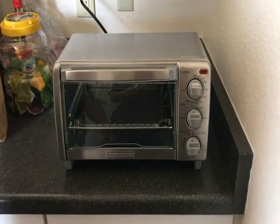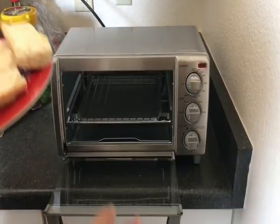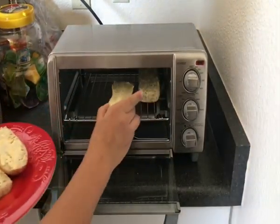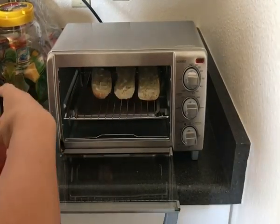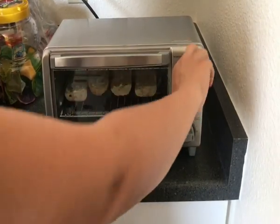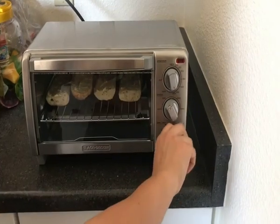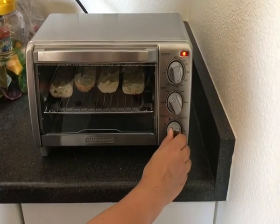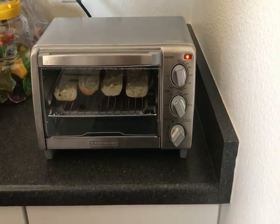So now I'm going to test our new toaster oven — I'm going to make some garlic bread. Let's see how many I can fit in here. We'll just start with that, and I'm going to put it on and keep an eye on it to see what it looks like.